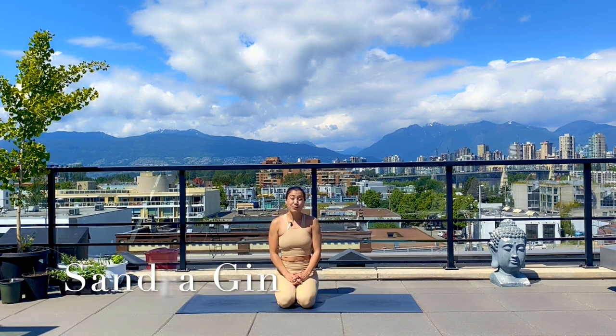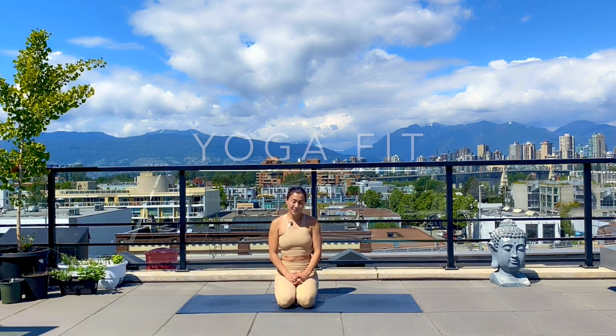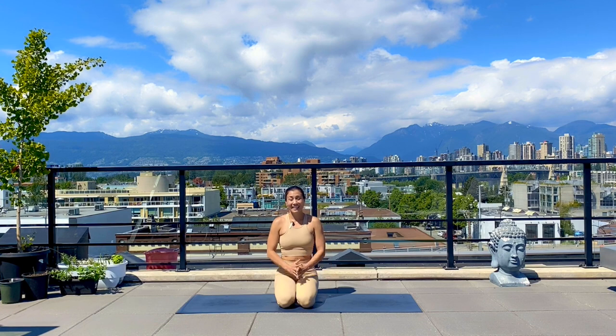Hello everyone, my name is Sandra and welcome to my rooftop in Vancouver. Today's class is a fusion between yoga and fitness. If you're new to yoga, you might be thinking that yoga is just about stretching, but there are a lot of postures that can help you grow a stronger body and have a lot of fun. In today's class, all you'll need is a mat and a good attitude. When you're ready, we'll get started in tabletop.